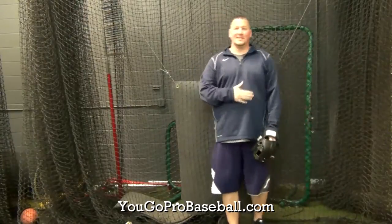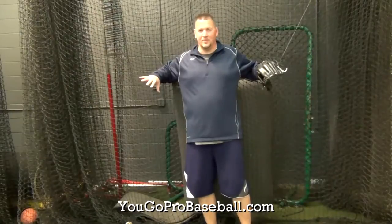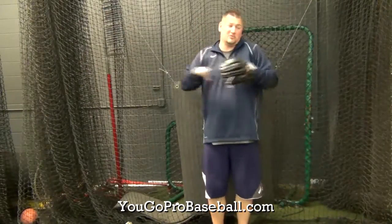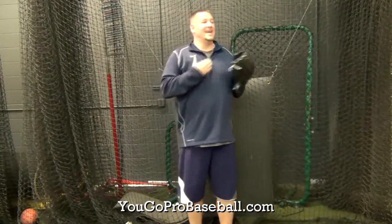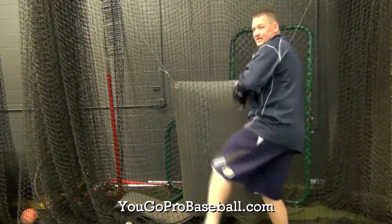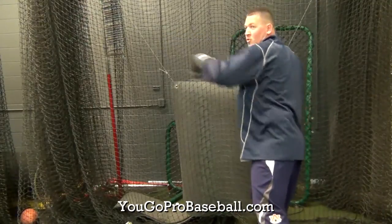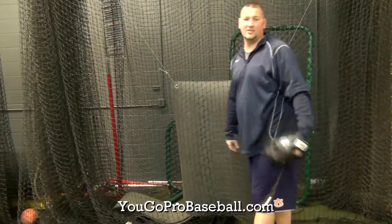So when it comes to scap load and the inverted W, don't try to teach it — or learn it — specifically. Don't try to pinch those shoulder blades back together. All you're trying to do is get into a good position before that, which means breaking the hands low, 45 degrees closed or more, and then bringing that glove in. And you're into a good scap load with the elbows not getting too high.